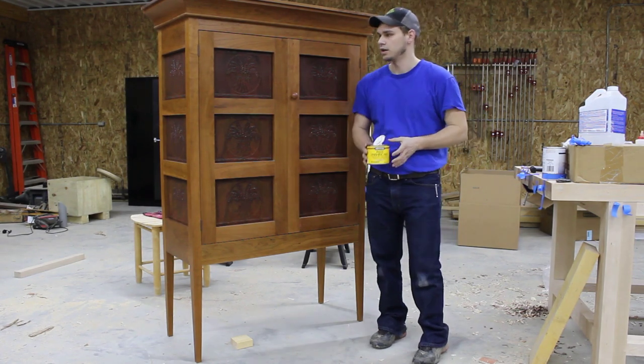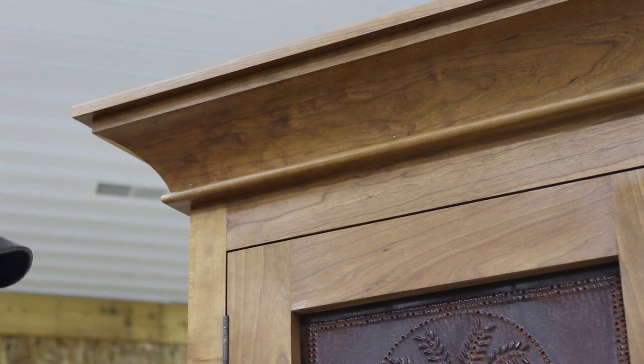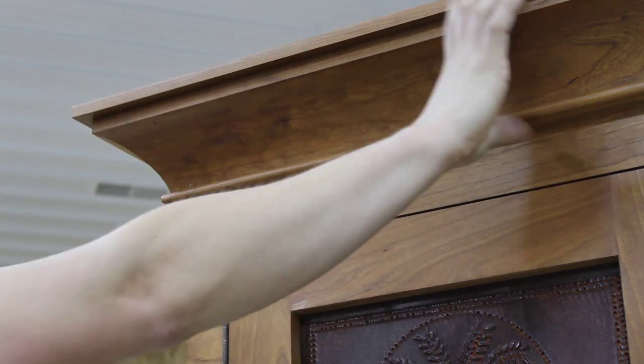So we'll go ahead and get started on the process of applying some paste wax. We're going to start with our crown molding here. With this stuff, you don't want it to dry before you rub it out. So we're going to take a section from about here over and do this entire crown.